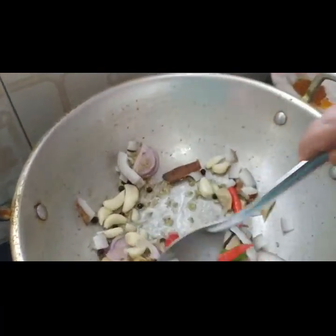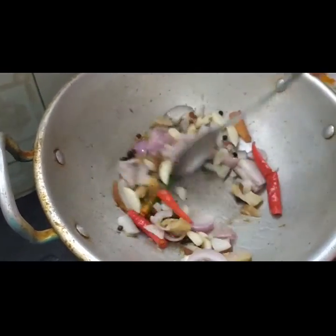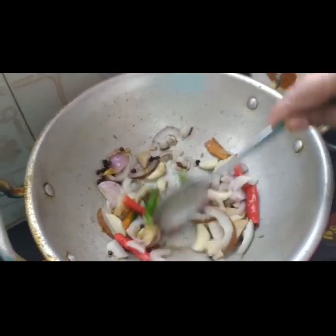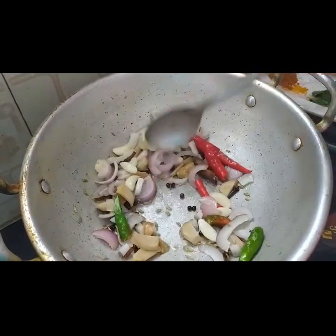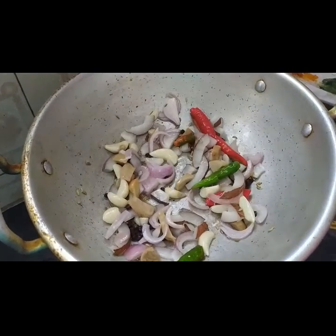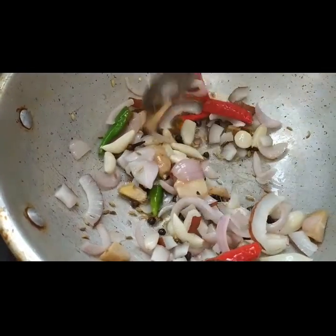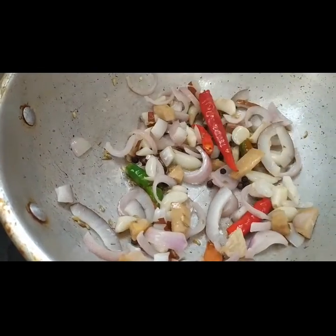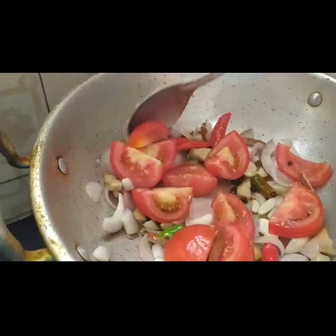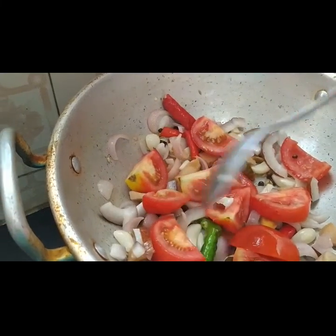I am going to fry all these ingredients for 2 minutes. Then add tomatoes and cook until the tomatoes are soft.